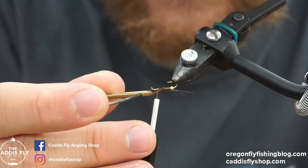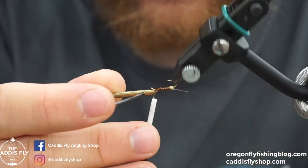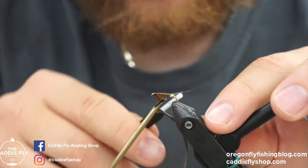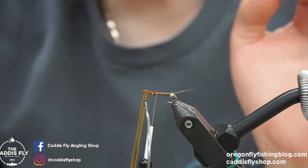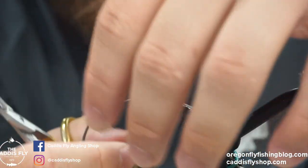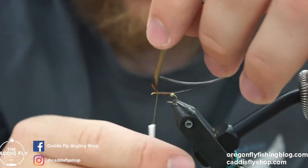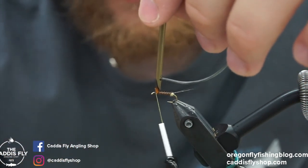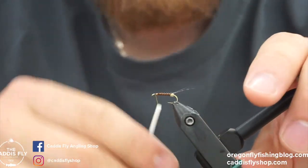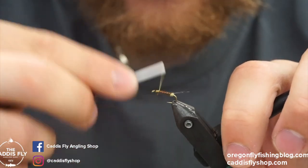Now we're taking wraps of this posterior vein or biot up to the front, then we'll cinch it off and clip the excess. Hackle pliers help with this — these are my favorite types. It will be in the material list below what they're called. I've tried a lot of them and these are my favorite. They're ones Charlie Craven likes too, so you can trust that a competent tyer uses them.